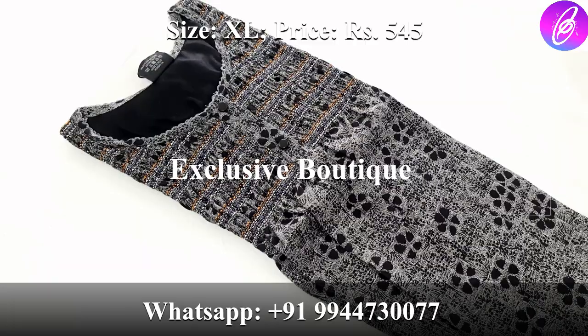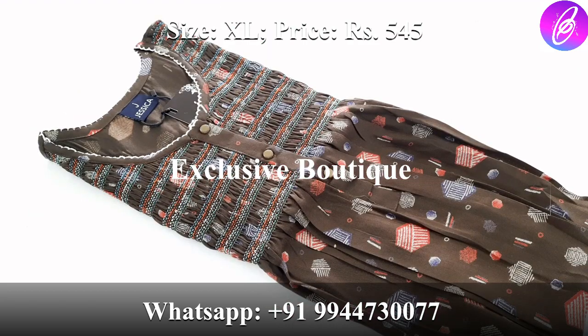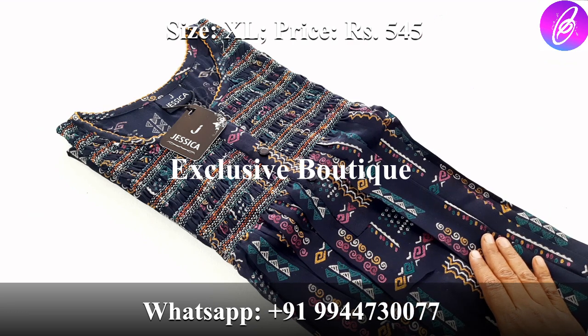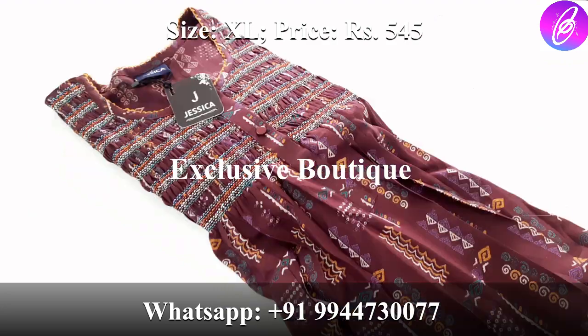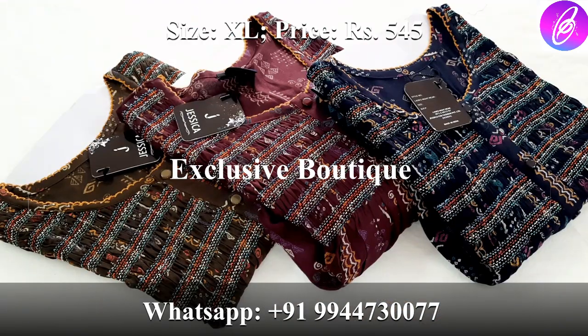Next one is black with grey — same design. Next, maroon color. Next, olive green. Next, navy blue color — with a design change. Multi-color — all-over same design. You have dark shade and light shade options. Super olive green — all-over same color and multi-color. In this collection, you have two sizes: small size and the same size.